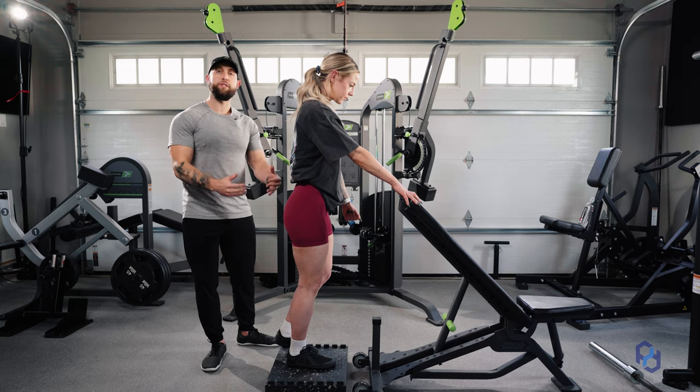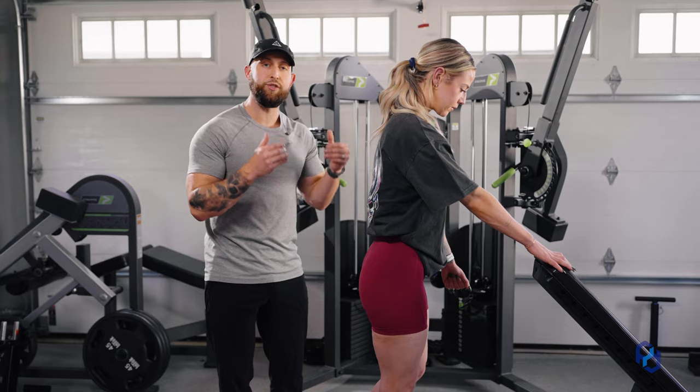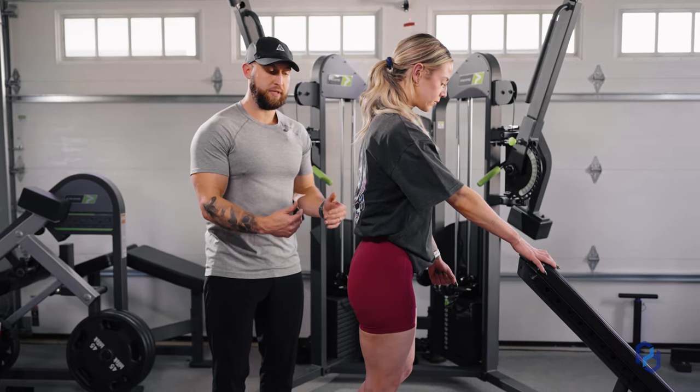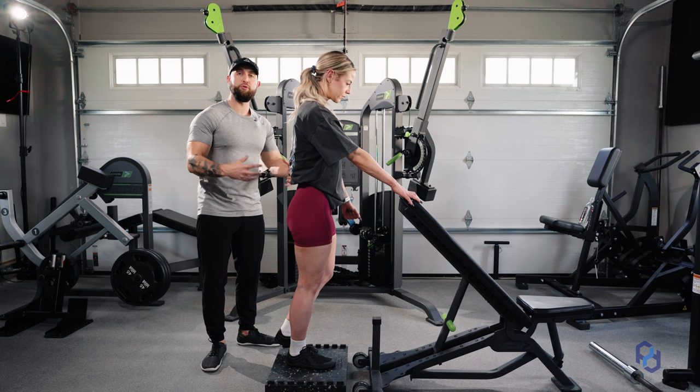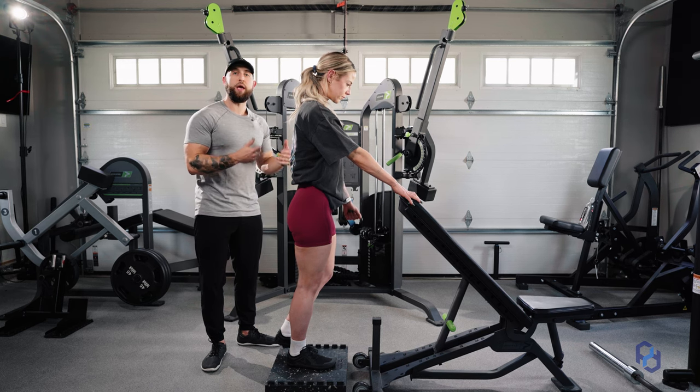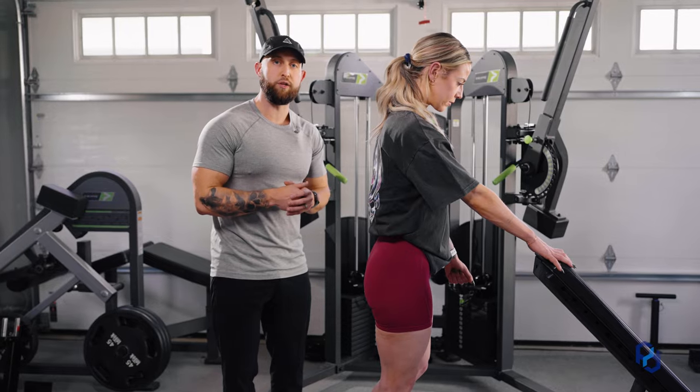The last thing we want to do before stepping back into this lunge is ensure at our starting point that she is fully extended at the hips, she has tension in her glutes, she's bracing her core, and is ready to get into a more hip hinge position to challenge that glute.